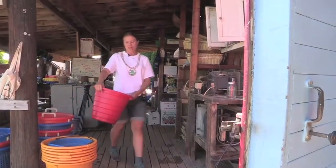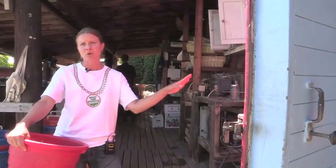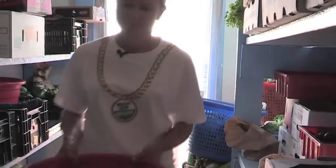Now that we've had our triple wash, our greens have had some time to drain. They're going to head into our cooler, and they'll be in the cooler for a short amount of time before they're brought out for bulk sales.